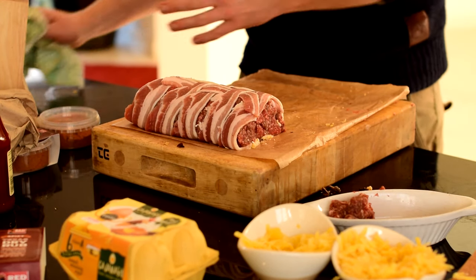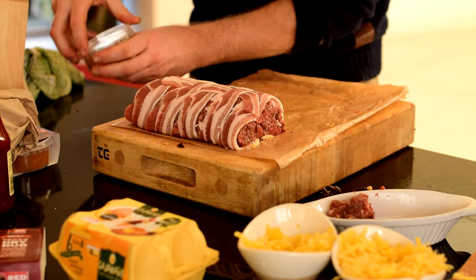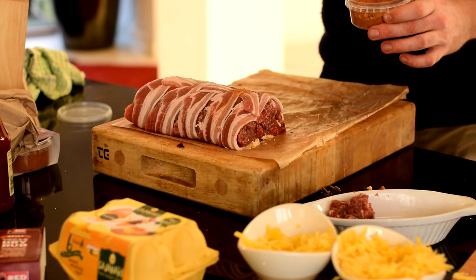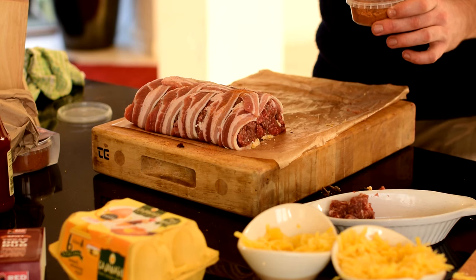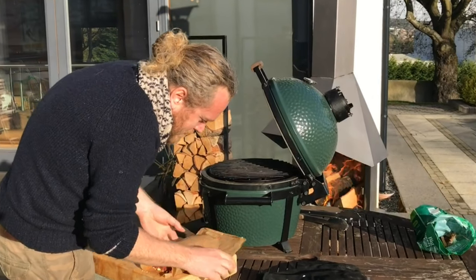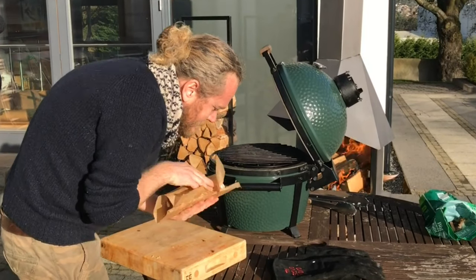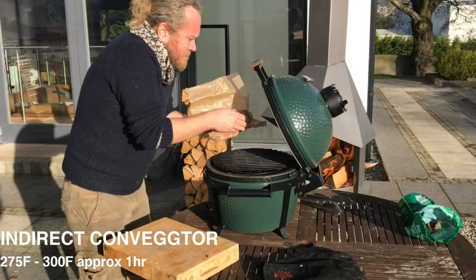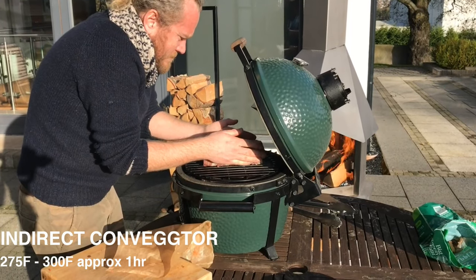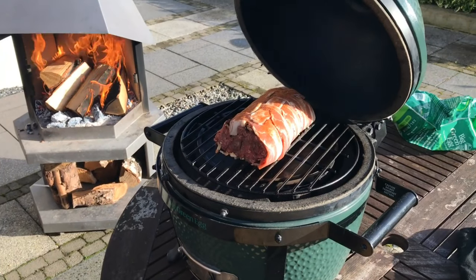Get a little bit of the rub and apply it to the outside.